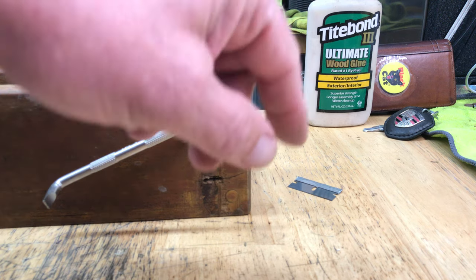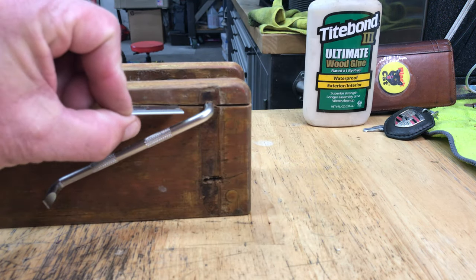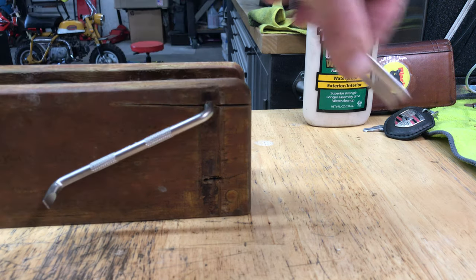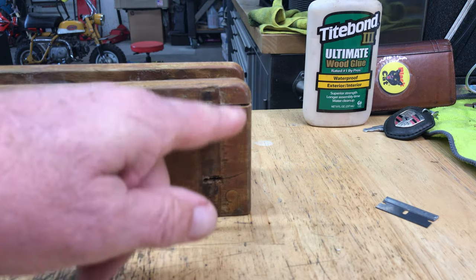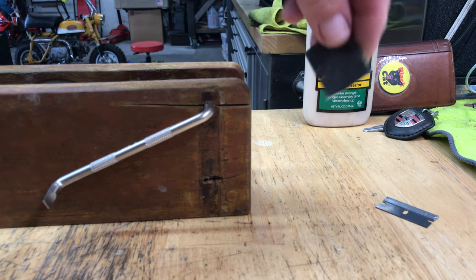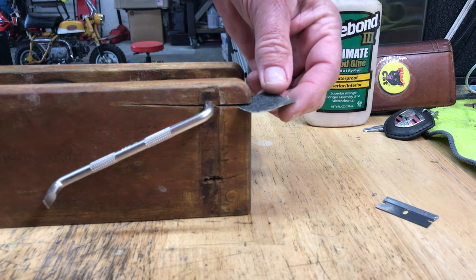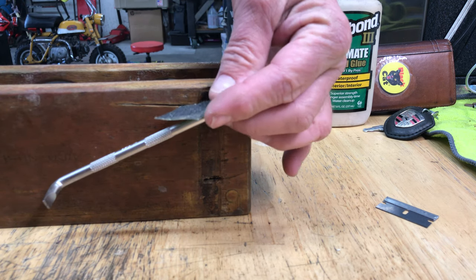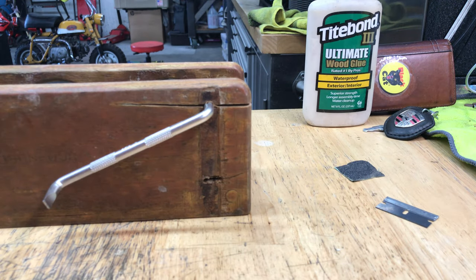What I need is my wood glue and a razor blade. I used the razor blade to open up the gap a little bit, and I pounded that in there, which opened up the hole enough for me to get the sandpaper in.